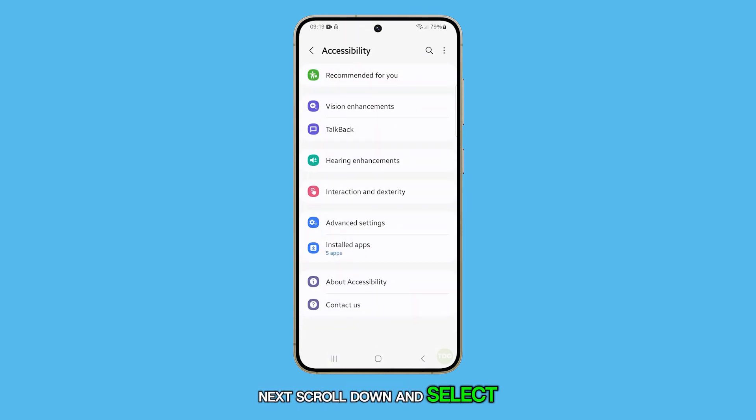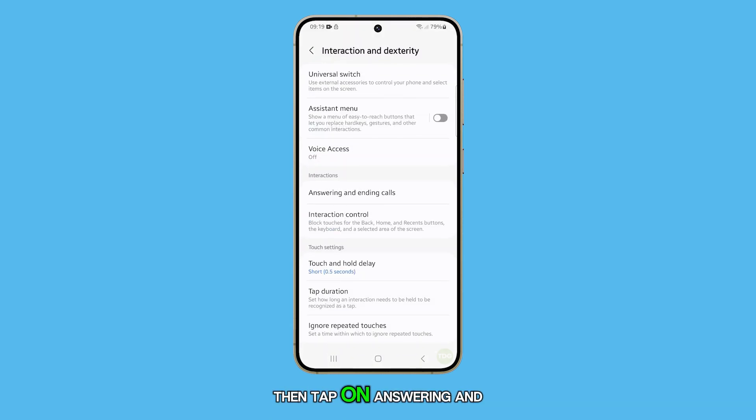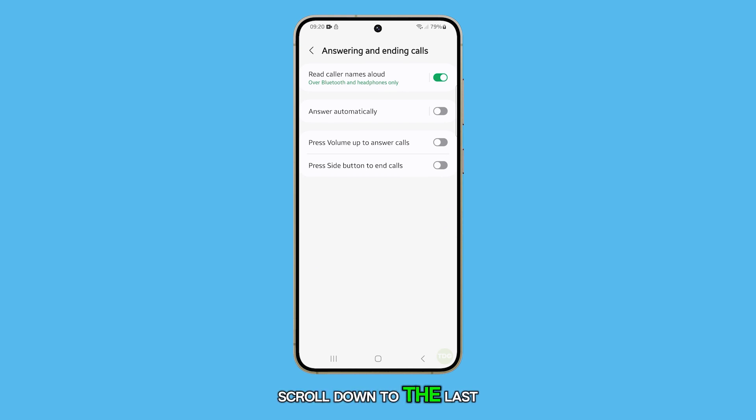Next, scroll down and select interaction and dexterity. Then, tap on answering and ending calls. Scroll down to the last option and tap on press side button to end calls.